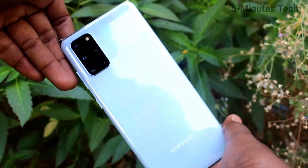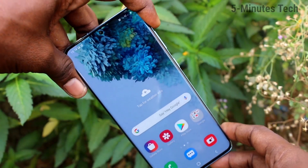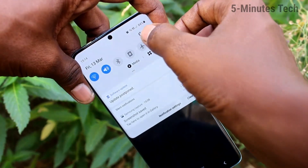Hello friends, welcome to Find My Stack. This is the Samsung Galaxy S20 Plus smartphone. In this video, you will learn how you can set One Hand Mode in your Samsung Galaxy S20 Plus. First of all, go to the Settings in your phone.